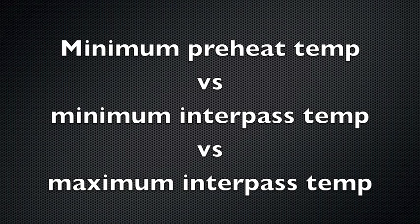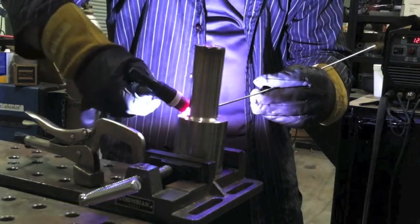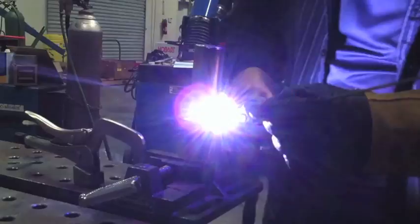Let's talk for a minute about minimum preheat versus minimum interpass temperature versus maximum interpass temperature — what they are and where they apply. The minimum preheat is the minimum temperature the part must be at before you start welding, and the minimum interpass temperature is the minimum it needs to be before you light back up on it. But on stainless steel — like this big chunk of stainless — you almost never need a preheat because it just won't harden; there's no concern about having it hot enough before you start.